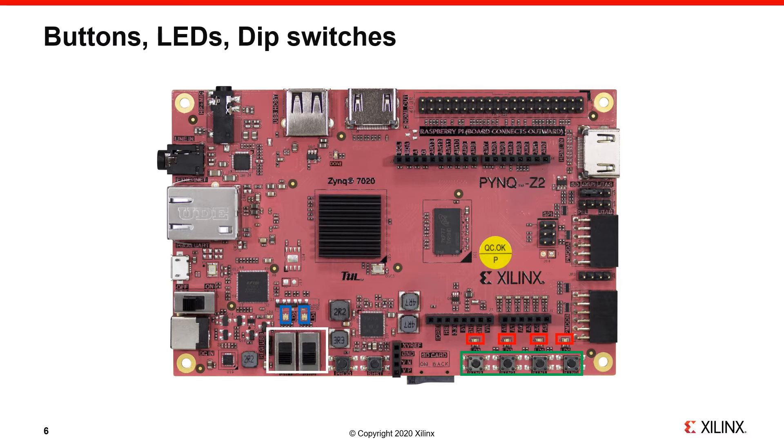Marked in green you can see four push buttons, and in white you can see DIP switches. When you press a button it will turn on, and when you release it, it will turn off. You can flick the DIP switches back and forth — when they're in the up position they'll be on, and when you flick them down they'll turn off. These on/off values can be read by the Zynq chip and used to control something in your design.